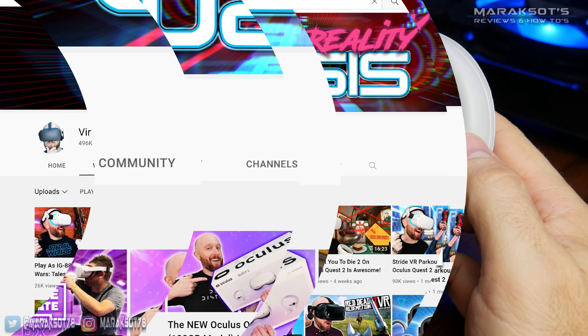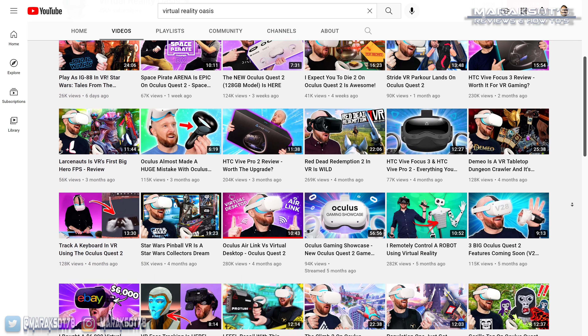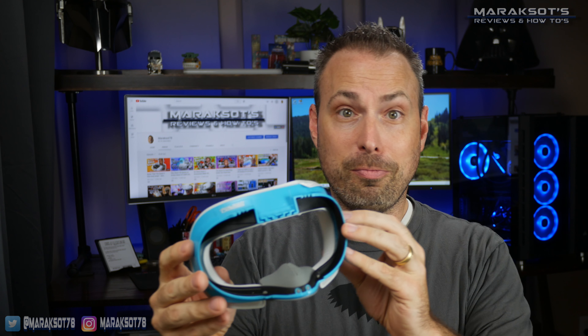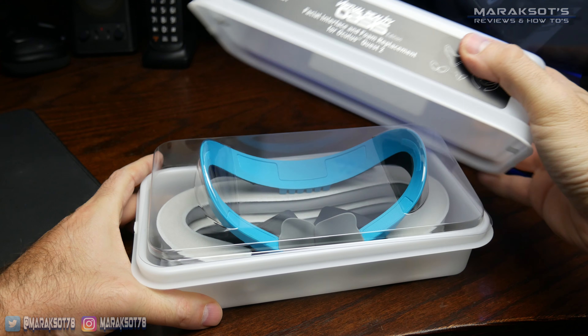Link in the video description. Virtual Reality Oasis is a channel here on YouTube that exclusively makes content about VR. I'm not a die-hard fan or anything — I just liked the tropical blue and white color scheme of this interface. So as for what all comes in the VR Cover box, let's take a look and see.